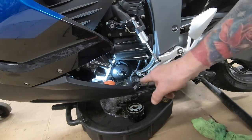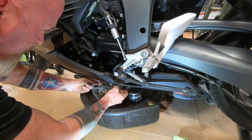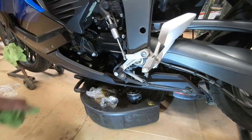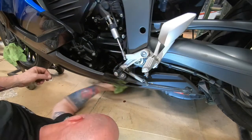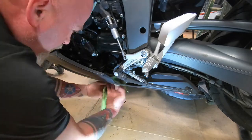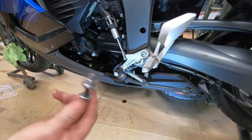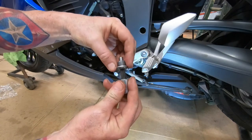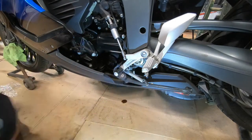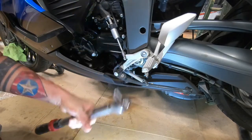Motor is done draining. Now we want to get our cling wrap and roll it over the top. For any drips and spills, a little brake parts cleaner — no burning oil smell. Get your washer, put it on your drain plug, and then we're going to torque that to about 18 to 20 foot-pounds.